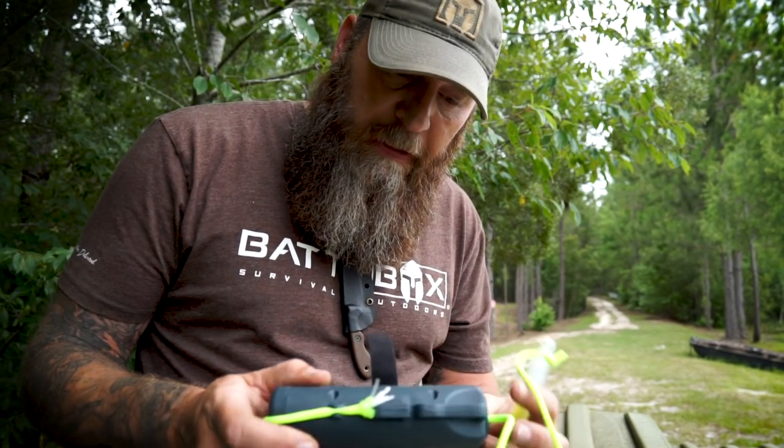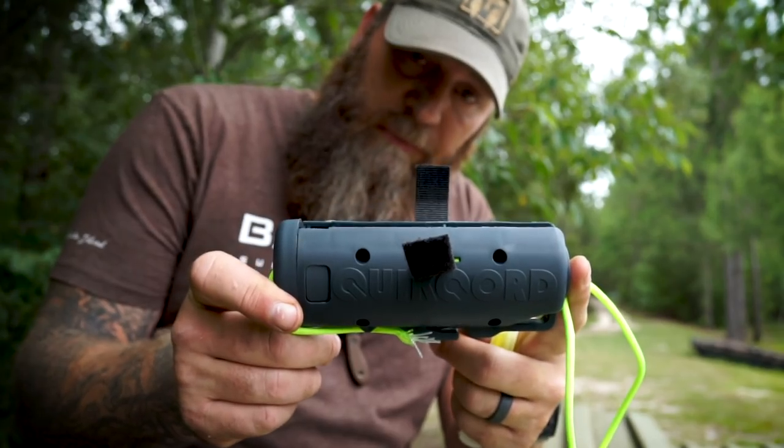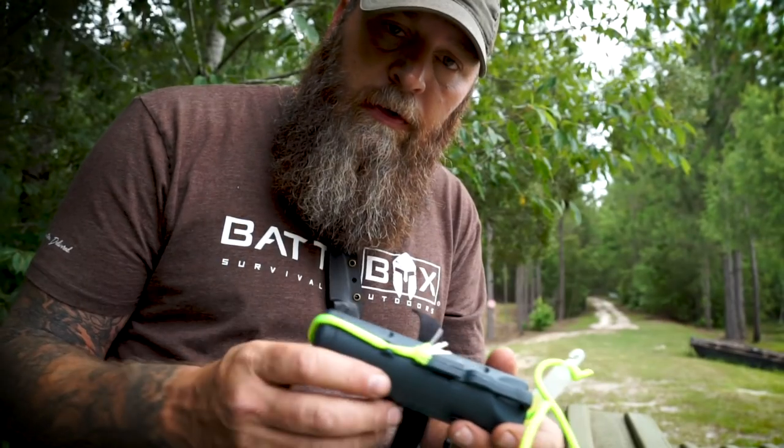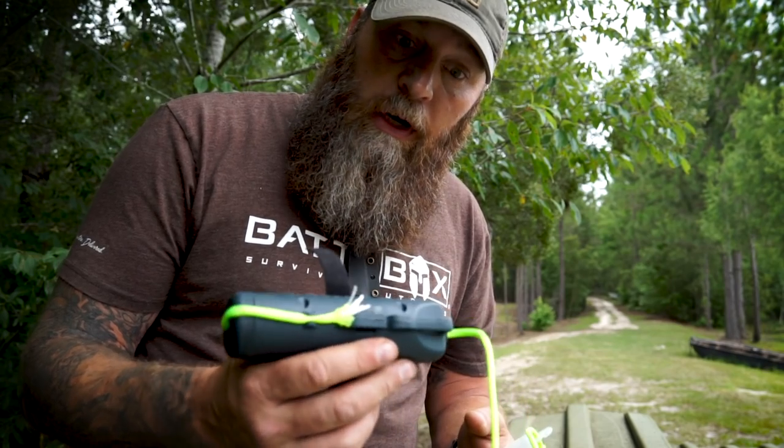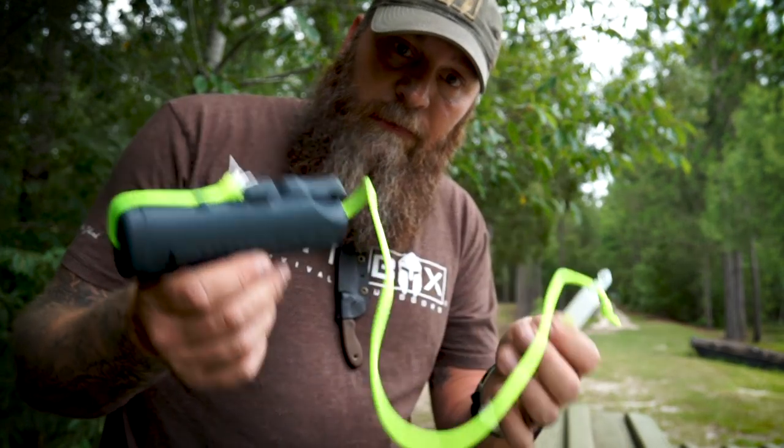Let me know down in the comments what you think about the Quick Cord system in comparison to other cordage systems that you use to keep your cords organized and untangled. We all know tangling your cords can be a pain in the butt. As always, I appreciate you guys watching. Be sure to like and comment down below, let me know what you think about this, and I'll see you next week with another product test video. Yeehaw.